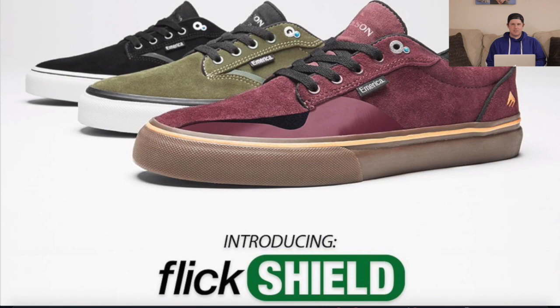I've never skated the Wino G6 myself because I just don't wear Volks — they're just not for me. But I've skated in a lot of thin-toed shoes and they just wear down really, really fast. The last couple of Americas I've worn were good, but they could have lasted a little longer. Not even doing that many kickflips per day, I went through some of the toes within about three weeks — full through the rubber. They're really pushing that the Flick Shield is innovative and will guarantee the shoe lasts even longer.